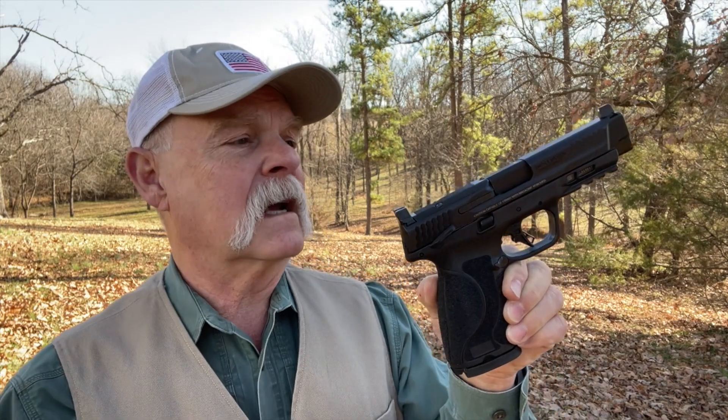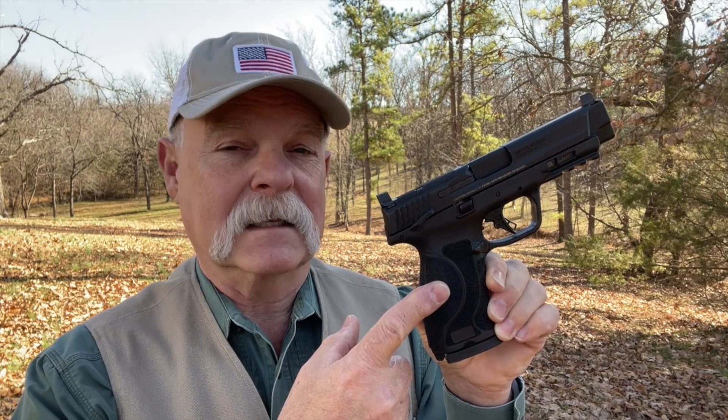With performance center modifications, a lot of those things got translated into production guns. This is a production gun with an MSRP of $665. It gives you a full-size holster gun, which means it's easy to shoot, easy to manipulate, and very controllable. In 9mm, .40, 10mm, or .45, it gives you a lot of options. Our test gun is in 10mm.